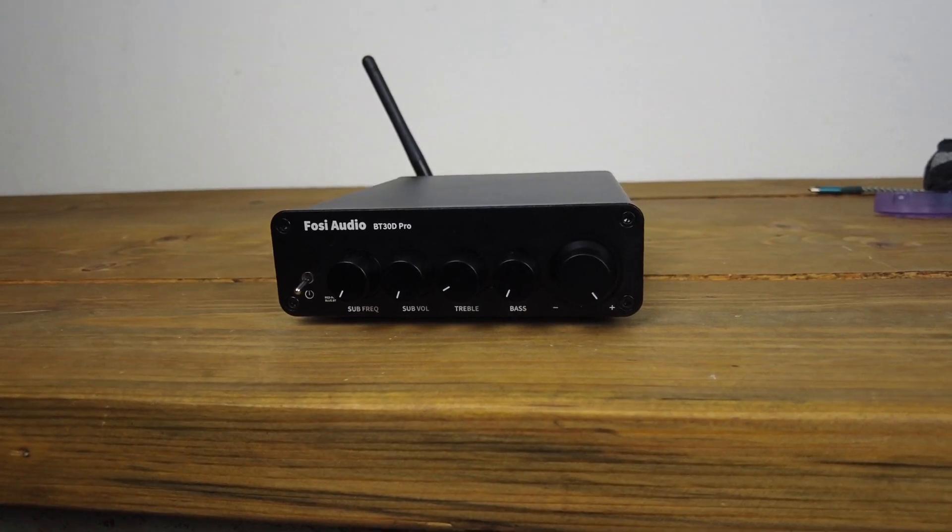What we're ultimately probably going to use this for is connecting it to those JVC wood-cone speakers I have a review for. My wife is going to enjoy it on her computer — she'll be able to play all the music she wants wirelessly through Bluetooth, and it's going to sound absolutely great. Very impressed by the Fosi Audio BT30D Pro.